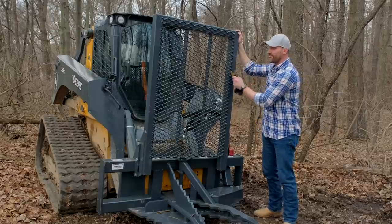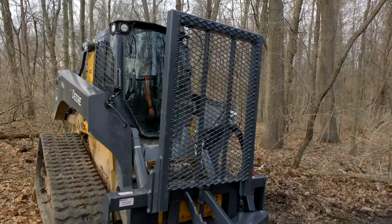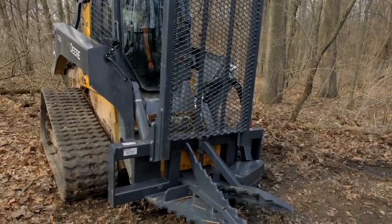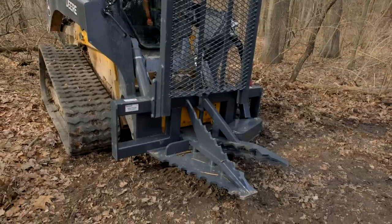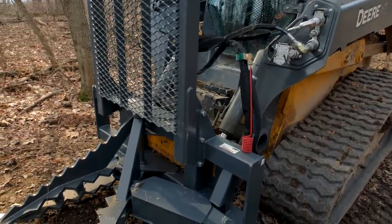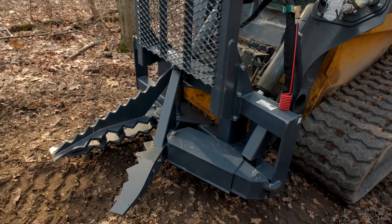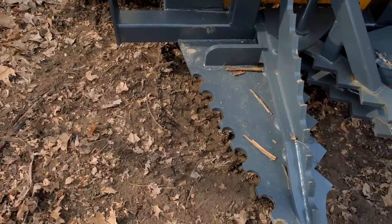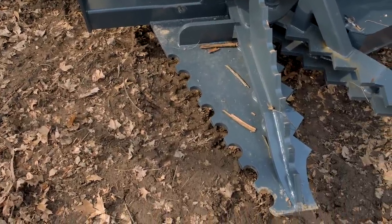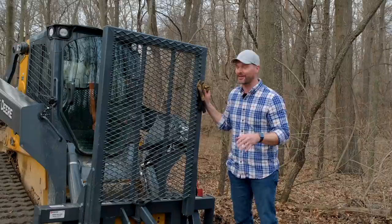This is a Precision 535 tree puller, but it does a lot more than just pull trees. We have this set up with a skid steer quick attach. You can get it with a John Deere quick attach, but be warned, this is 808 pounds. It's a heavy unit — you need a lot of lift capacity on your loader, and then additional capacity to lift and pull and yank on whatever tree or whatever else you want to do with this.